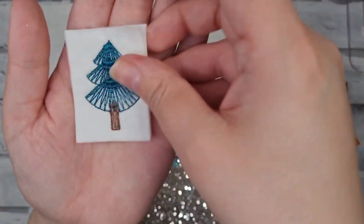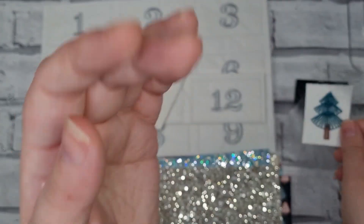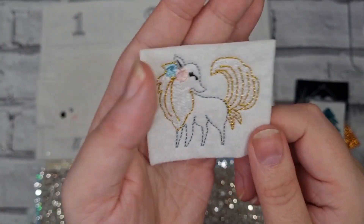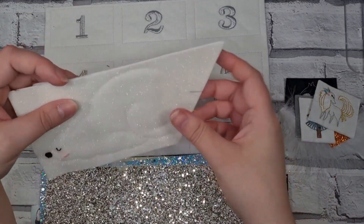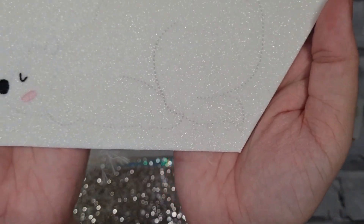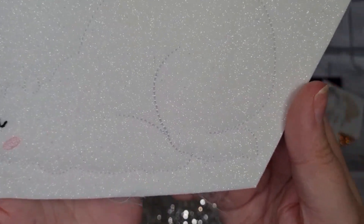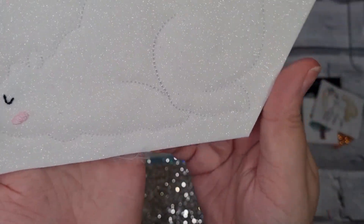A little cute Christmas tree felty, a golden arctic fox, and then — I don't know whether you can see it 100% — but this is a polar bear big felty.